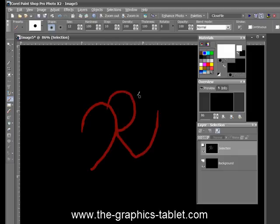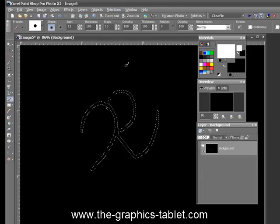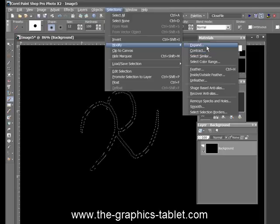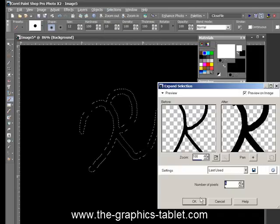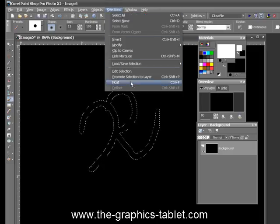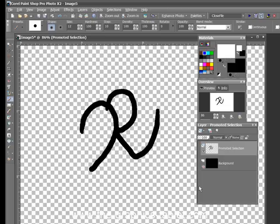There we go. Now I go to Selections, Edit Selection. I can also, if I want, go into Modify and I can expand it. See how thick it is there? It's by 6 pixels. Okay. Selection is promoted to a new layer.